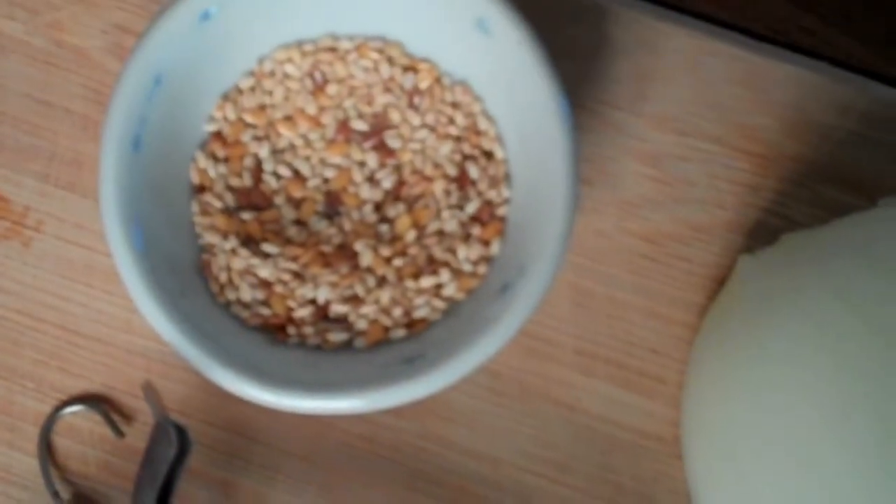So if you've got hot dogs, throw that in there — it's all good. And the very last bit, I'm going to go ahead and garnish with a sliced egg and then some more sesame seeds just for a little bit more crunch and texture.